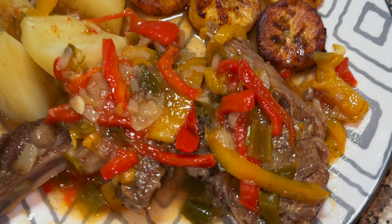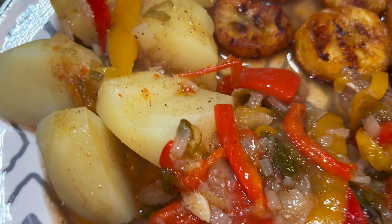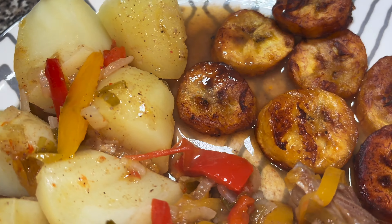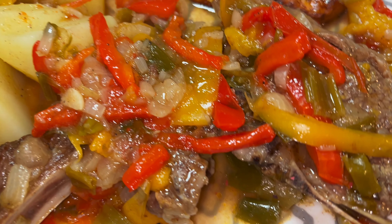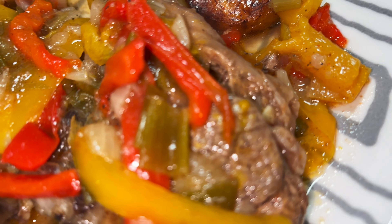Jamaican style lamb chops, plantain and Irish potatoes. Of course we've got the gravy all over the potatoes and some vegetables just to season up the potatoes nicely, and they've got all the good seasoning from the chops as well.